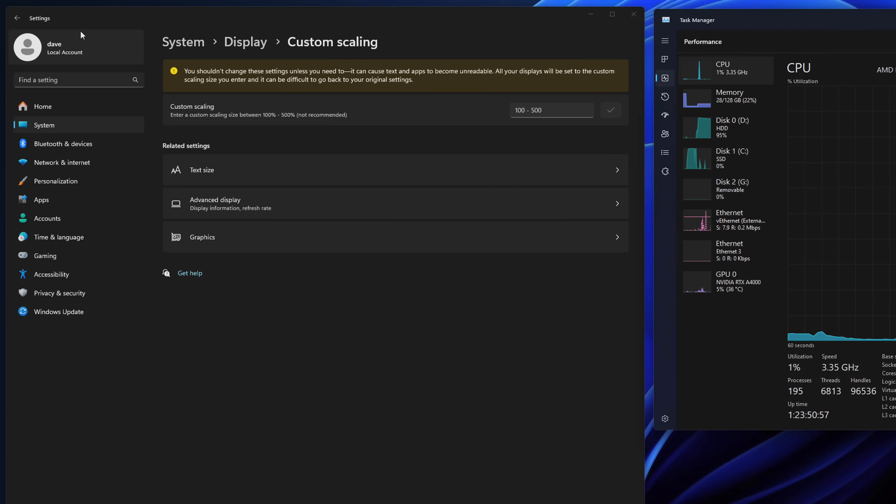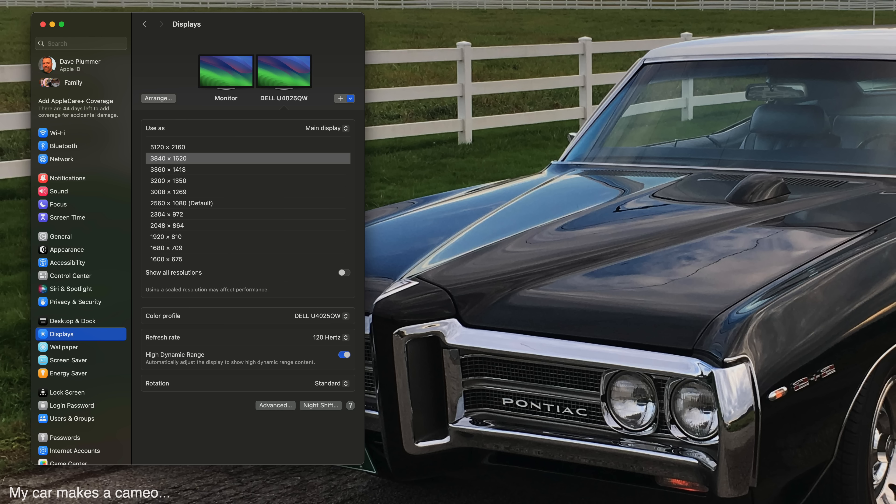Once you start running higher DPI displays, you need to introduce scaling at the OS level or the user interface becomes impossibly small. Windows and Mac were designed for 96 DPI displays, so if you're running a 155 PPI display, you'll likely be scaling the UI up by at least 125 or 150%. On the PC it's a simple change in display settings. On the Mac it's a little weirder — you wind up selecting a resolution lower than what your monitor is capable of, but it still drives the monitor at native resolution while drawing the UI at the lower resolution. It took me a while to figure out I wasn't really running my new 5K monitor at only 4K.